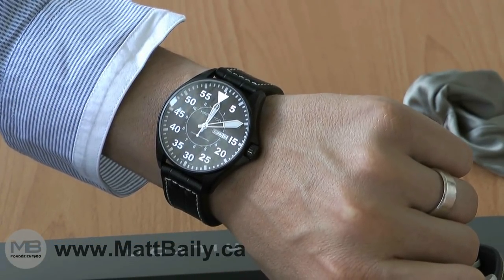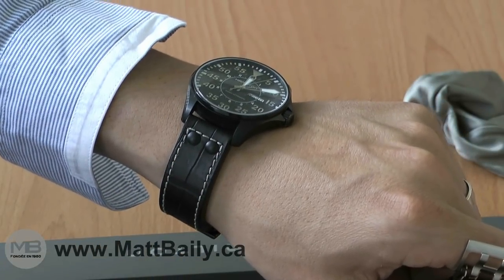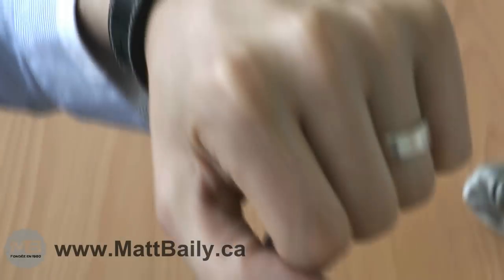The strap on these watches is quite thick, a leather strap with the typical two rivets and a croco alligator style grain to it.